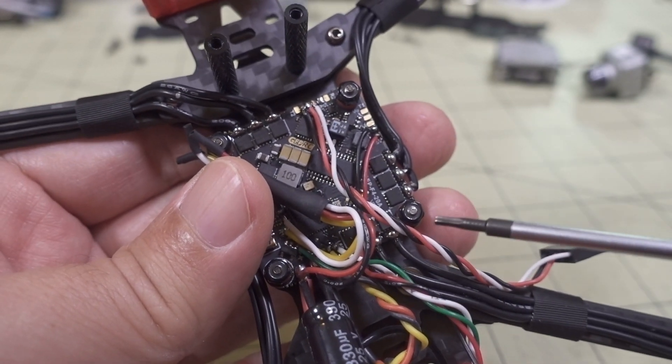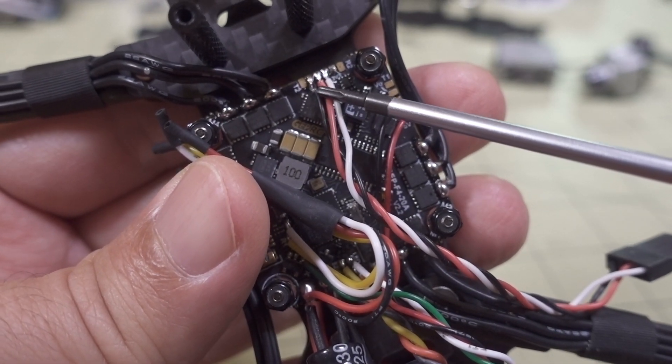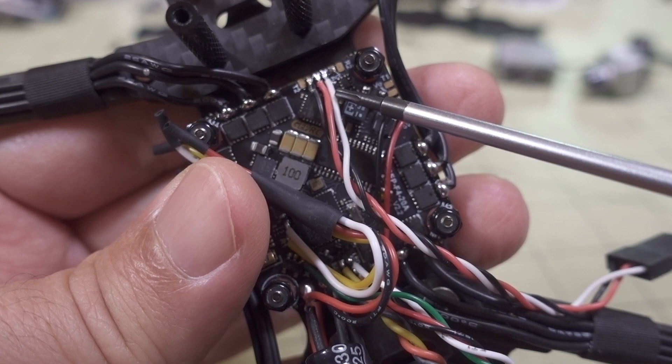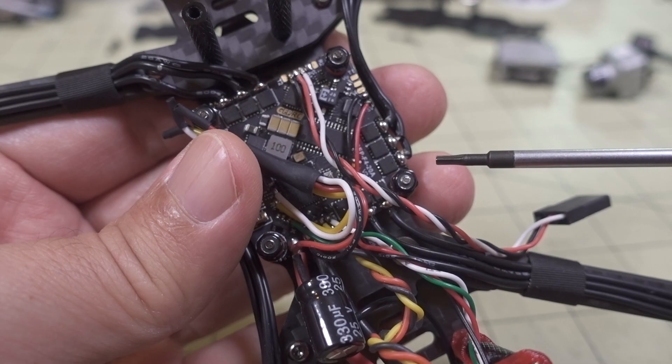For my setup, I'm going to use the DJI controller - I'm not going to add Crossfire to this one. So I don't need the extra red wire; I just need the white wire and the black wire. I'll show you where I'm going to install that on the Vista momentarily.